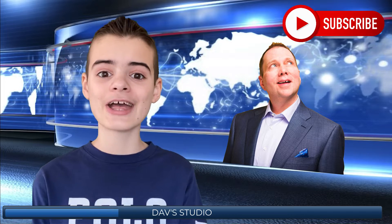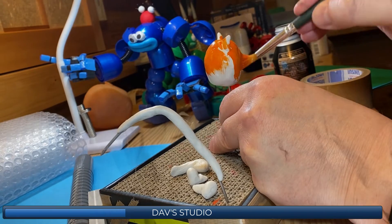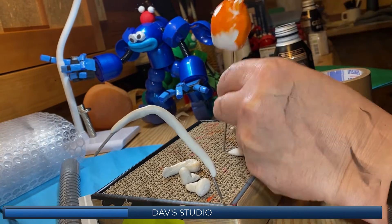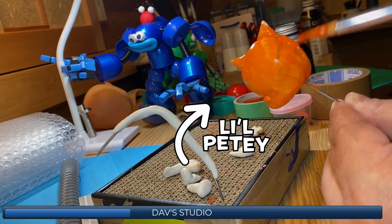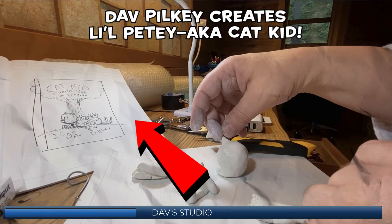Dave Pilkey made everything on this cover in his studio all the way over in Japan. In this clip you can see Mr. Pilkey making Lil Petey out of clay. Dave used clay and aluminum foil to create Lil Petey by hand — how cool is that? We can also see the early sketch of the cover on the side, which is pretty cool.